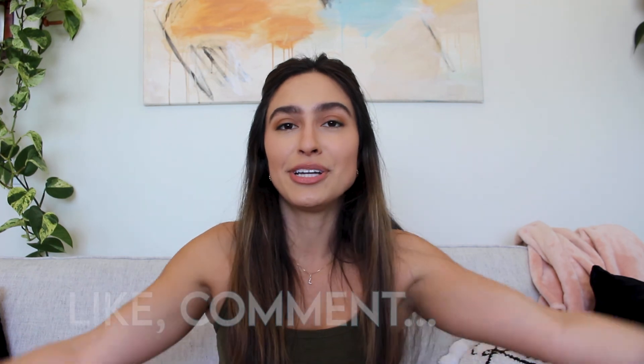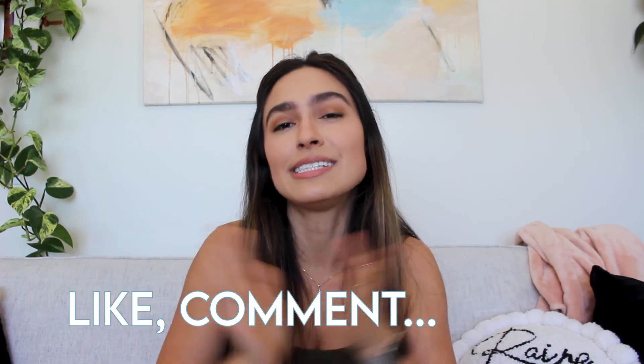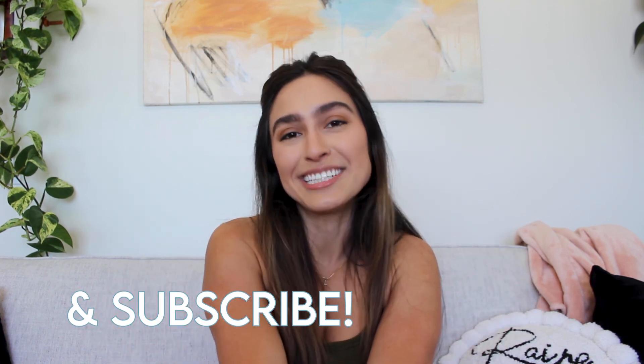Well, there you have it — those are my tips on how to stop your knees from caving in. If you like this video, be sure to give a thumbs up and comment down below what tips you have and what else you want to see on my channel. And while you're there, be sure to subscribe — I upload a new video every Wednesday. So until the next one, thanks for watching.